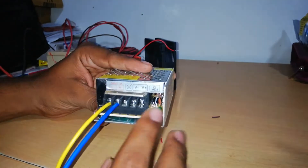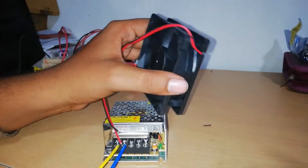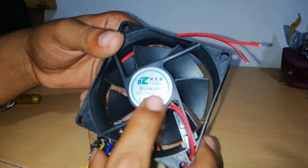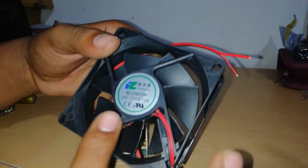The terminals are V minus and V plus. If you want to connect this DC fan, this is a 12V 0.15A fan, so you can connect a DC fan here.